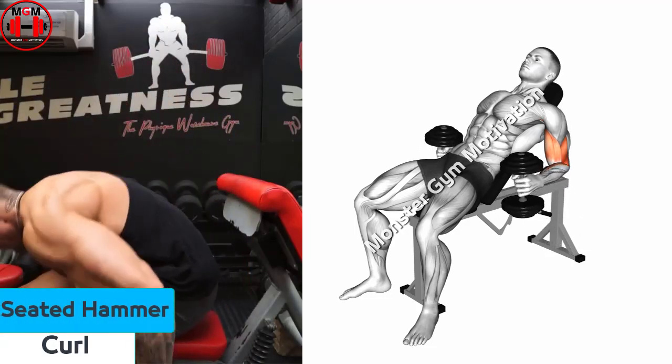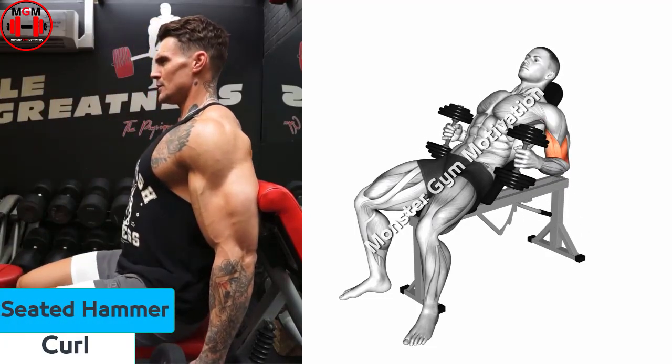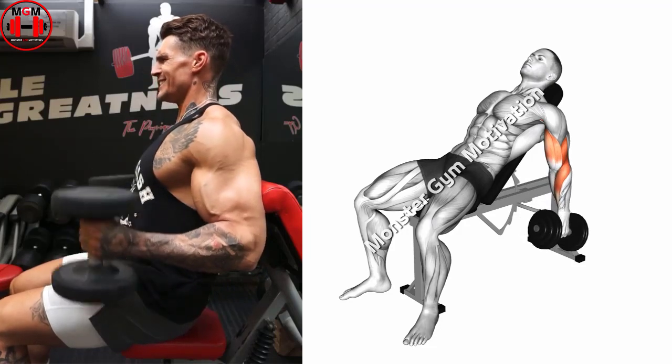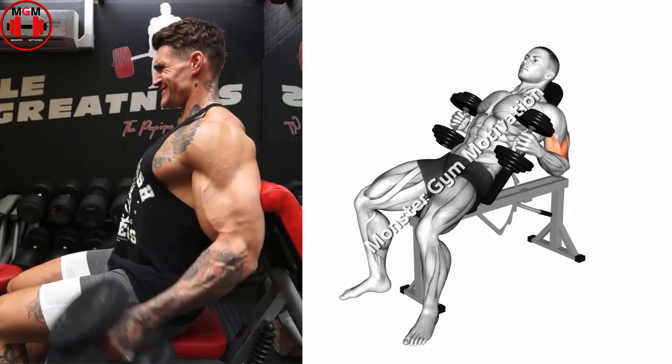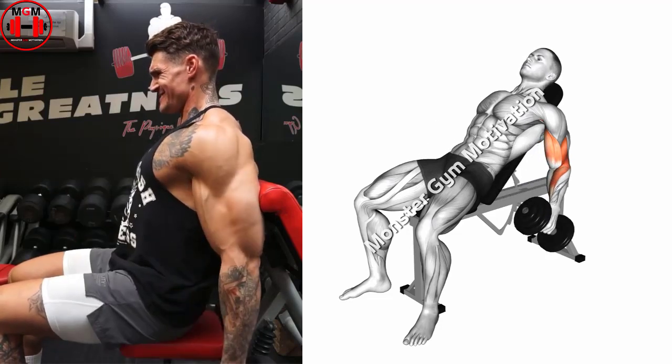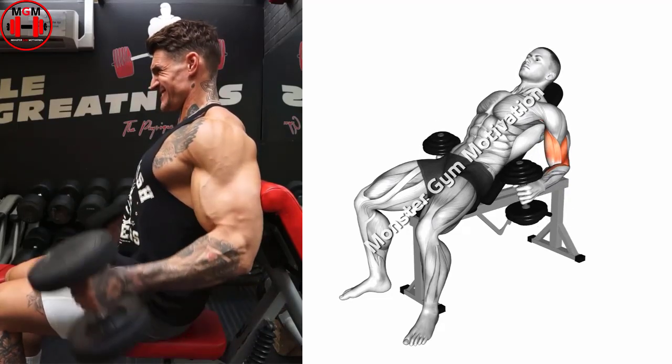Seated hammer curls. Sit on a chair or bench and hold two dumbbells down by your side. Keep your palms facing inwards and upper arms still, and flex your elbows to bring the dumbbells to shoulder height. Lower them back down and repeat.